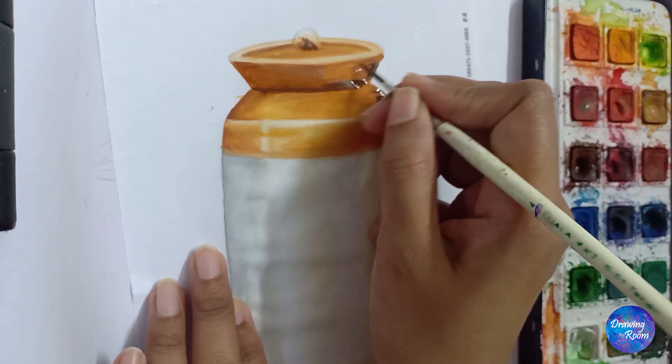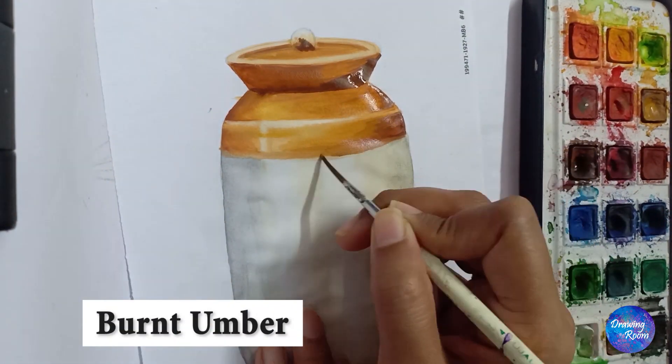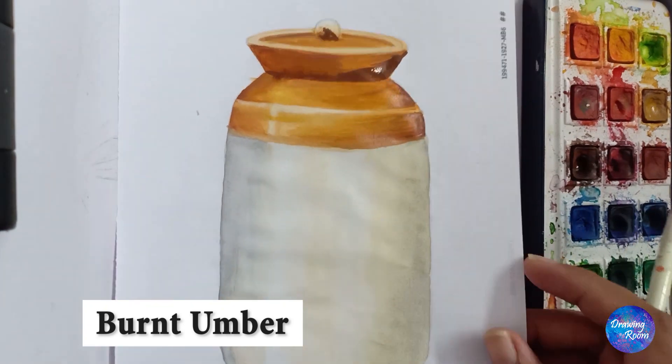This is the part where the light is falling the least, that is why I am using more color than water. I am using burnt umber here.